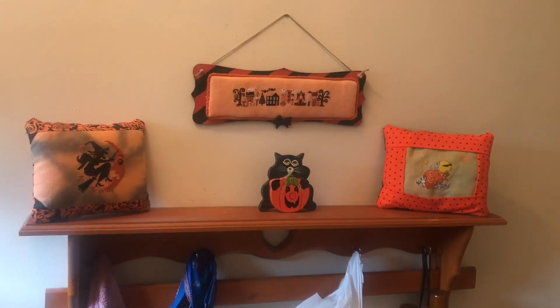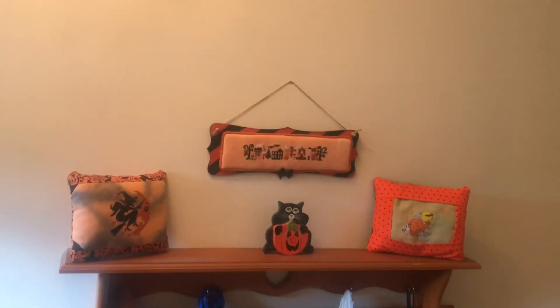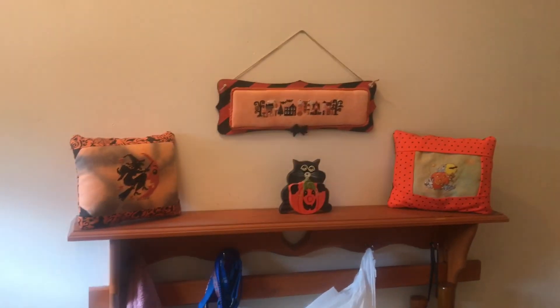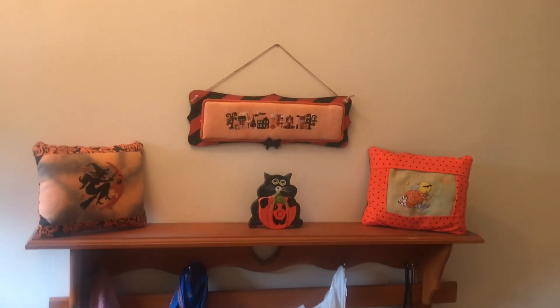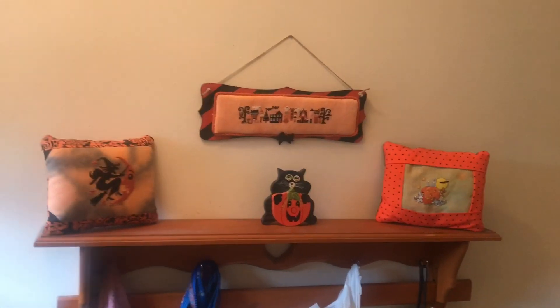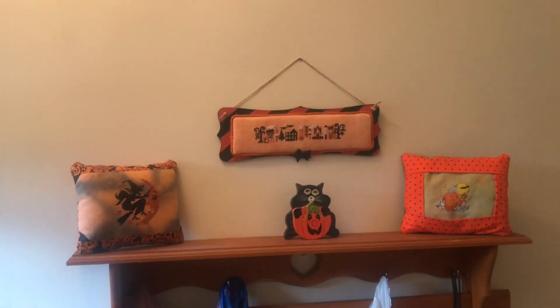Good morning everyone. It's Sheri from Shebe's Stitching World. Hello, hello, hello, hello. Good morning. Today is the house tour for Halloween decorations. I've had our house decorated inside since about a day or two after Labor Day, so I thought I'd go ahead and do the video and walk you through the house and our decorations.